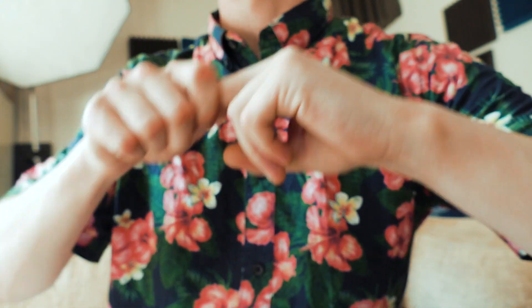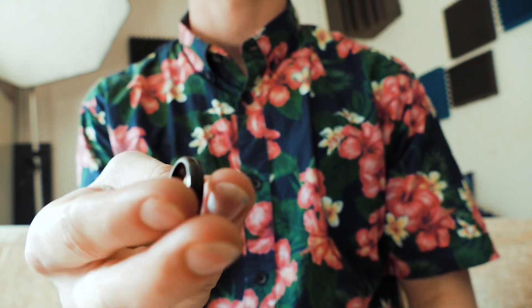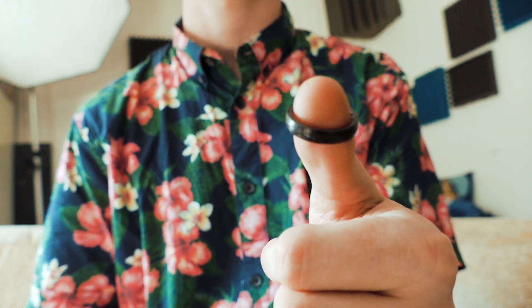What's up everybody, it is the Russian Genius and I'm gonna show you a very cool trick you can do with a finger ring, and here is what it looks like.